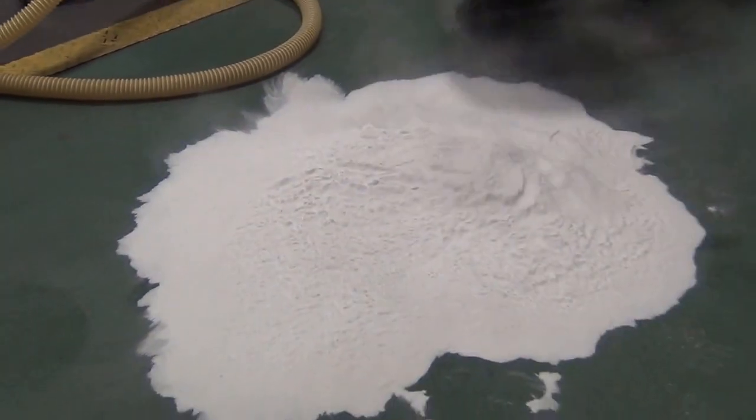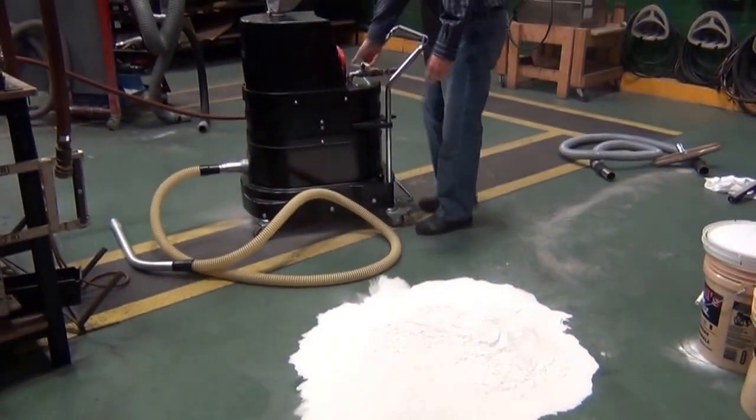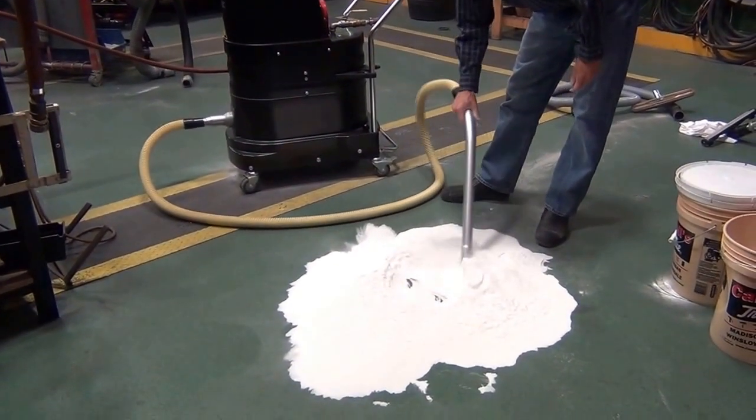So we stopped the dust, we contained the dust. That's the only maintenance you require, and you can start sucking it up again. No loss of suction picking up this material.